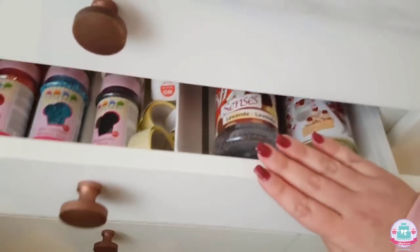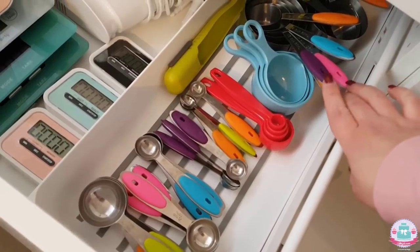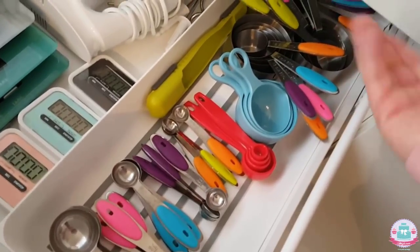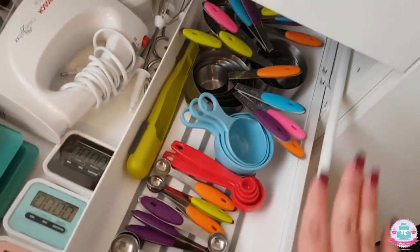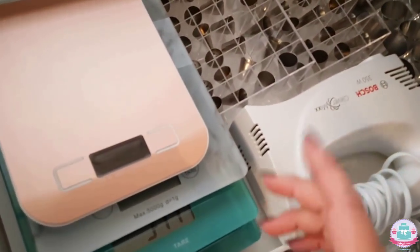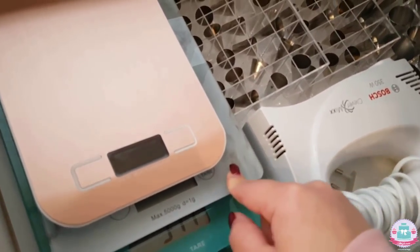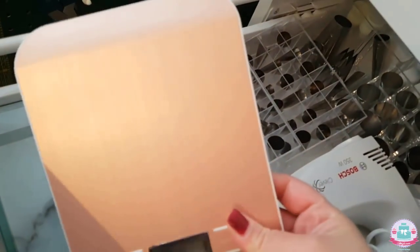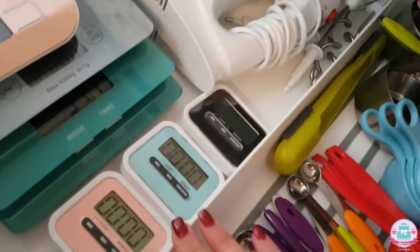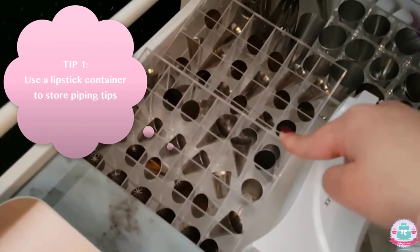Moving on to the next drawer — here are all my measuring spoons in different sizes. Baking is a science and you need to measure all things precisely. That's why I also have these measuring scales in a rose gold color and marble, because I like matching all my stuff together.